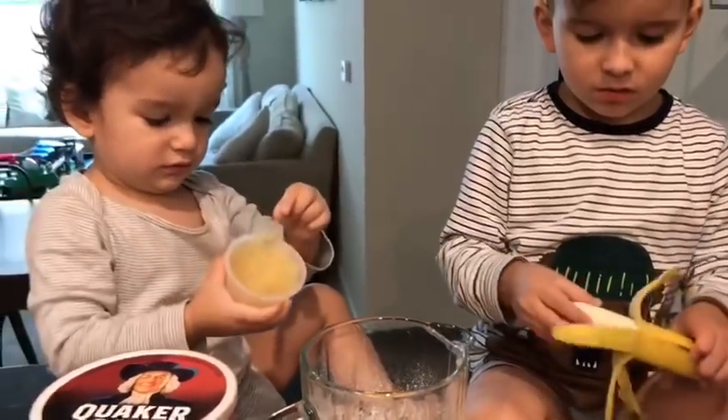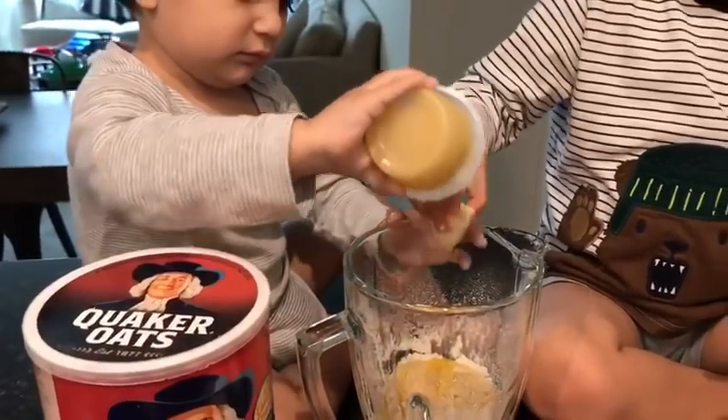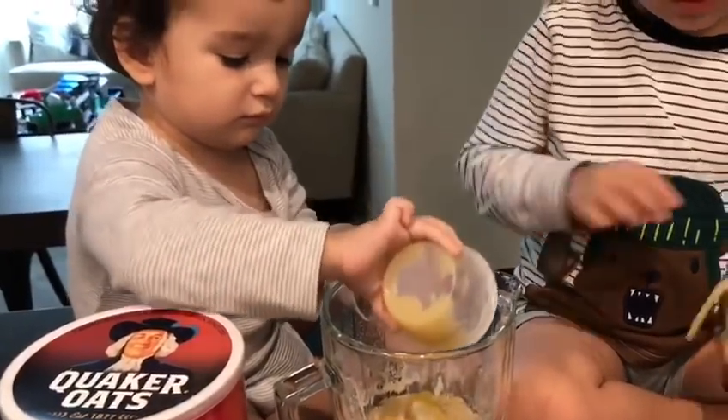Mix it up, yeah. More, more — put it all. You want me to put it? Yeah, two bananas here.